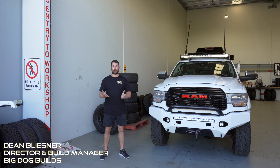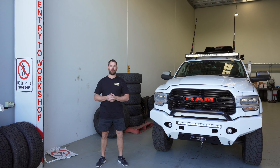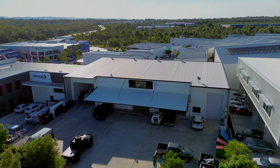Hey guys, Dean here from Big Dog Builds. Thought I'd do a little bit of a different video today. We're getting that many cool builds through the shed at the moment that I thought we'd do maybe once a month, or maybe even a little bit more often, a walk through of what's happening in the shed.